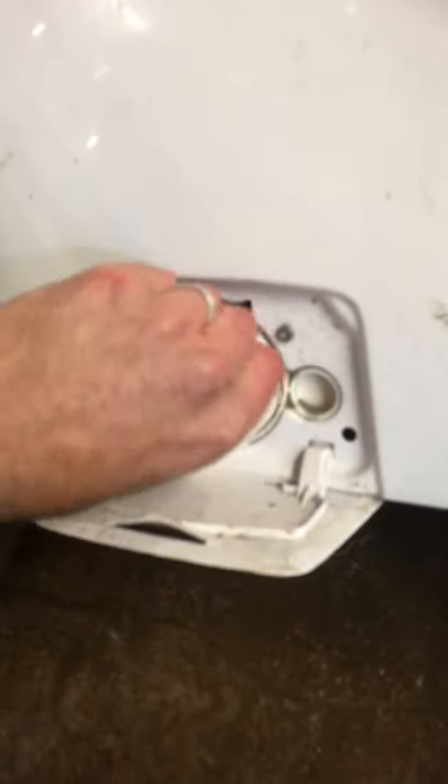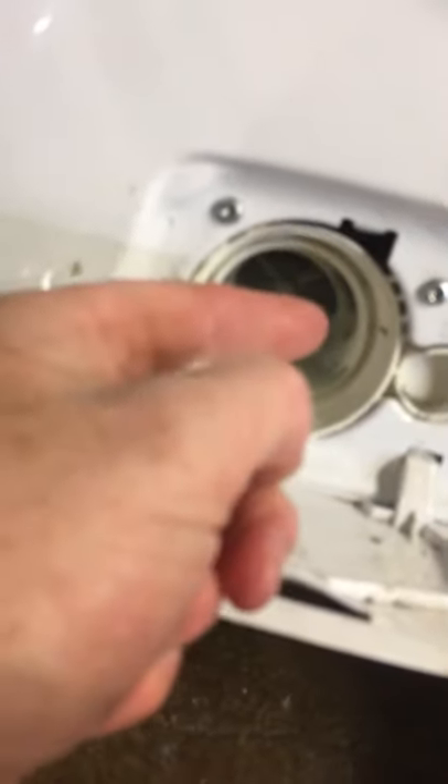If you find nothing in the filter, I'll show you one more thing. Open it again — if there's nothing in the pump, there's a little hole here up to your right as you're looking in. Make sure there's nothing stuck in there, which you check with your finger.